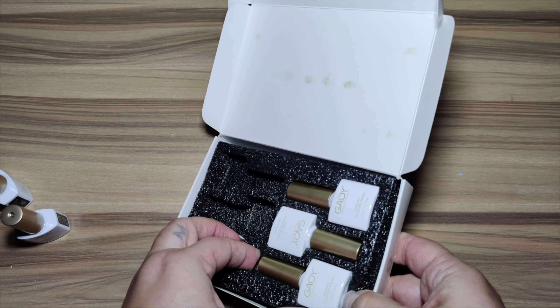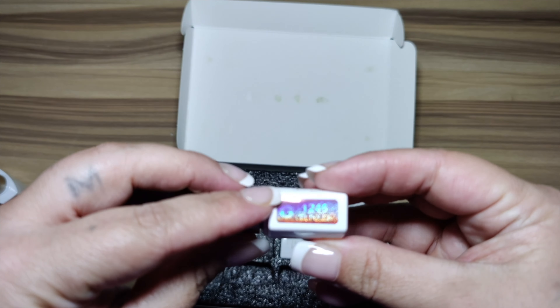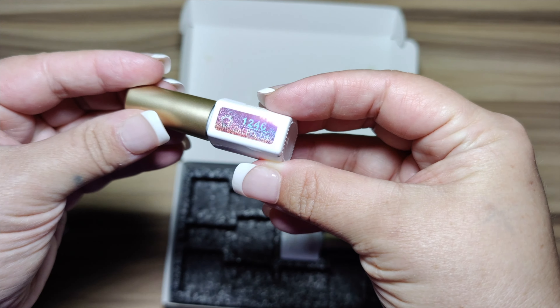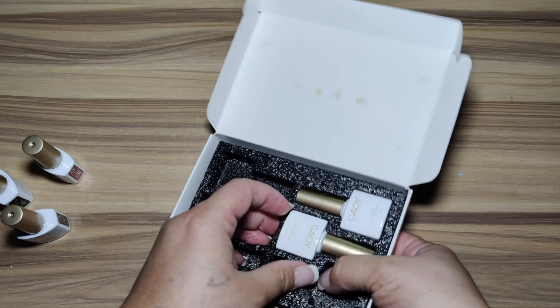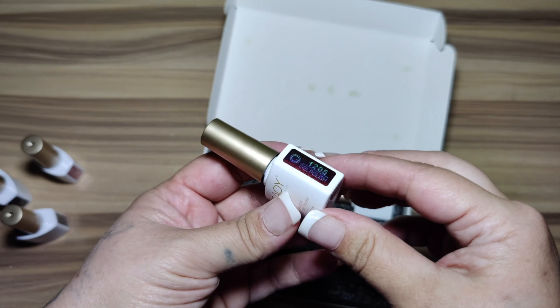It is recommended that before you apply this, you buffer your nail first, then apply a thin layer of base coat to your nail. Here is another color — it shows the number on the label — and we're going to pull out another one.